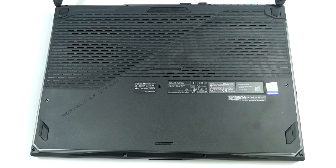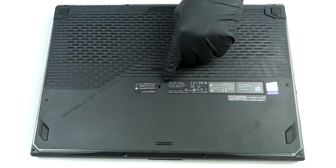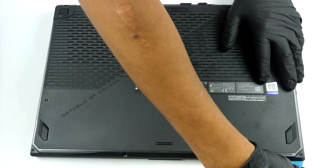Hello, this is Laptop Media, and today we will show you how to open the ASUS ROG Strix SCAR 17 G732 and what's inside of it.